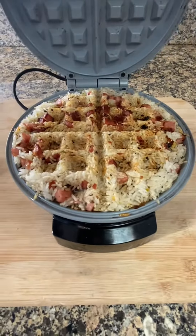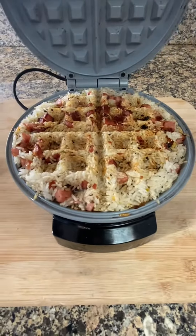Spread it evenly, close, and push it down. It's been cooked for about two minutes — it's crunchy!